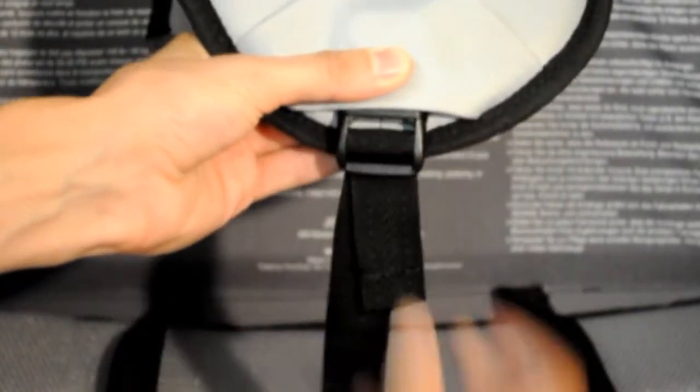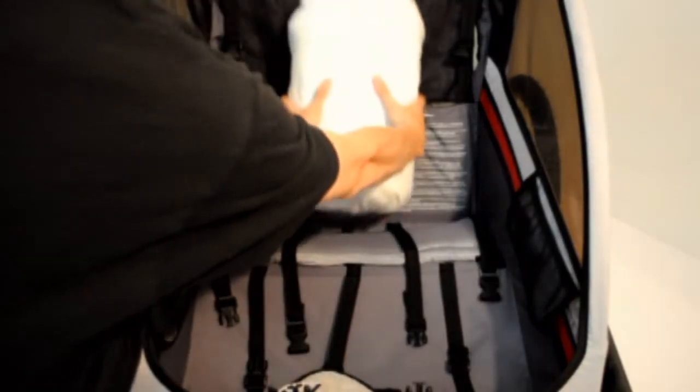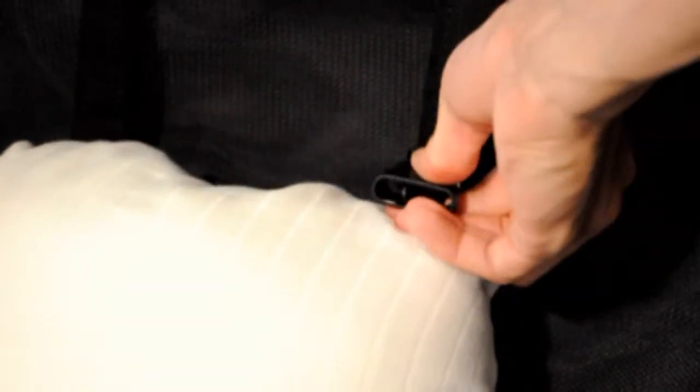Fasten the shoulder harness to the crotch belt and place the shoulder harness forward of the seat. Place the child on the seat so that the crotch belt is in between the child's legs. Move the buckles on the seat back so that they are just above the child's shoulders.